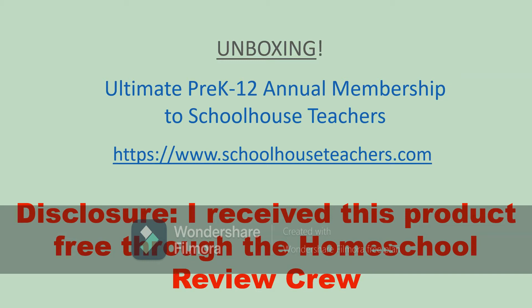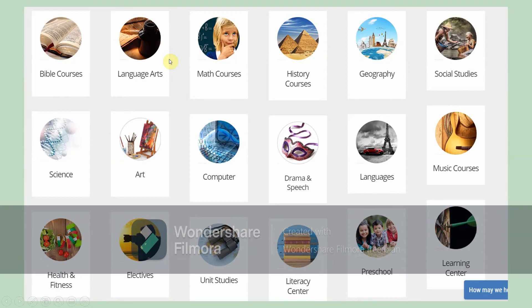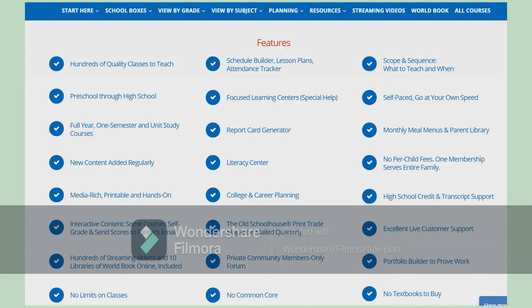I did receive this product free. They are not paying me for my review in any way and I am part of the homeschool review crew doing this review for them. As you scroll down through the schoolhouseteachers.com homepage, you see a colorful and interesting section of all the course subjects that they have, and I was pretty impressed with how thorough their list was. You click on those and get a breakdown by grade of what courses they have to offer.